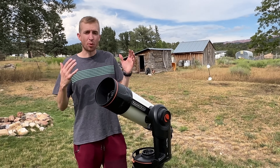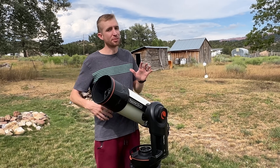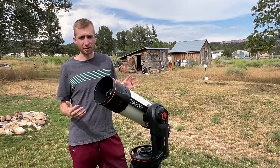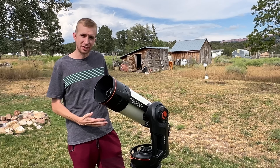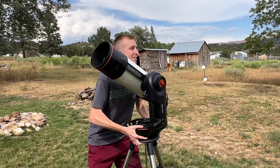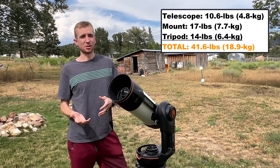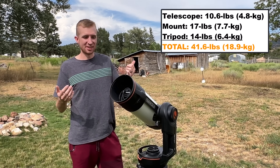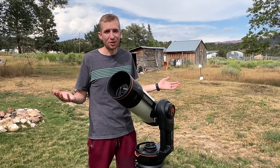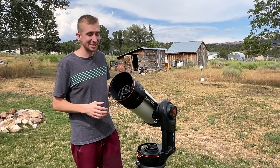Now let's talk about portability. The 6-inch Rasa optical tube is much lighter than the 8-inch Rasa optical tube, so a lot more portable. I took the Origin specifically for this video to my Bortle 1 dark sky site just to demonstrate how portable it is — I can easily lift this up to my chest, it's pretty lightweight. Taking it inside and outside night to night is very easy, and once you're done for the evening you just charge it up and it's ready to go for the next night. Portability is 10 out of 10 from Celestron.